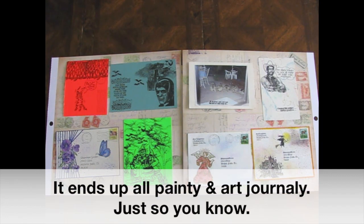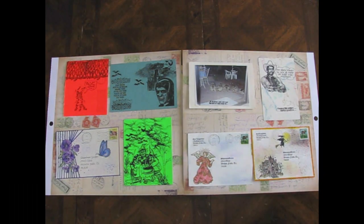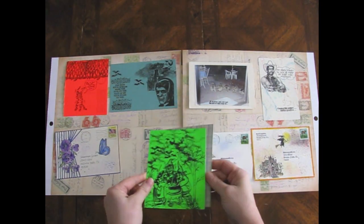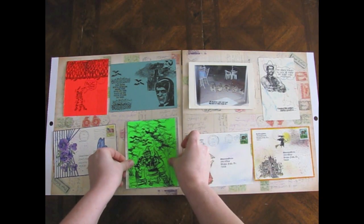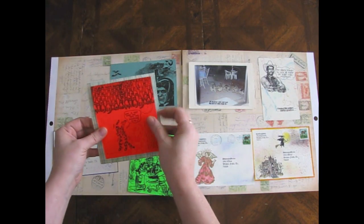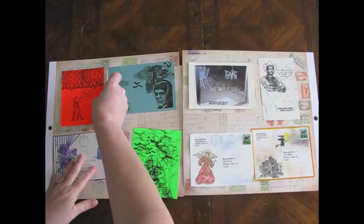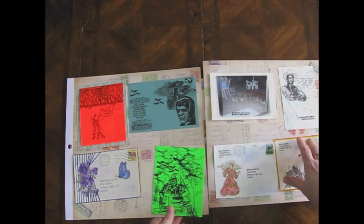I want it more, almost more scrapbook-y, but not really traditionally scrapbook-y. I don't know what I want, you can tell. I thought at first that I might use some paper and just put that behind each postcard to make a really boring border like that - and that was totally uninspired, and I hated it.